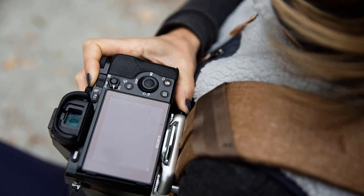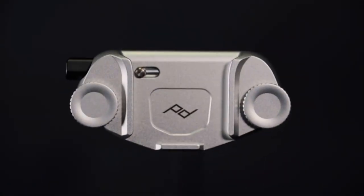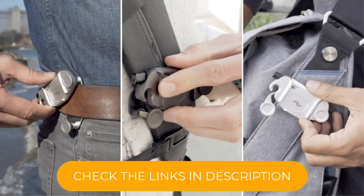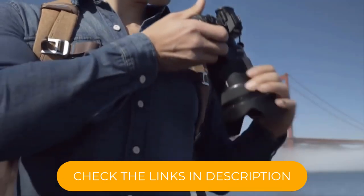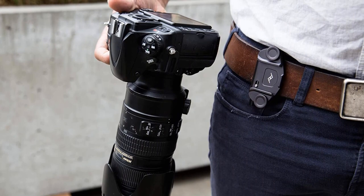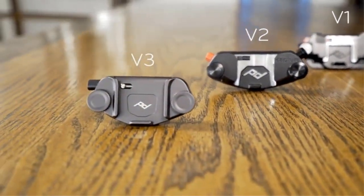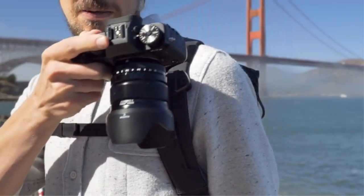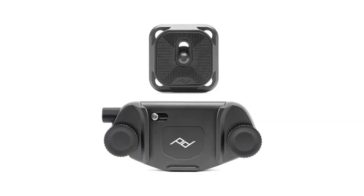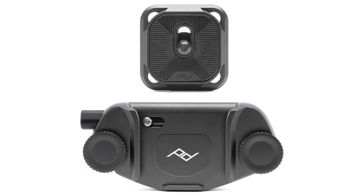Many of Peak Design's camera bags and backpacks also include a dedicated capture attachment rail, such as the Field Pouch and Everyday Messenger, shown below. The capture comes with a small ARCA Swiss-style quick-release plate that slides neatly into the self-capturing device. The release pin on the side can be turned through 90 degrees to lock the release mechanism, preventing any nasty accidents. The V3 version is a very polished and top-rated product — don't bother with any of the knock-offs from other brands.